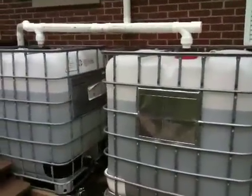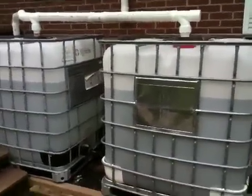Ok YouTube, I just want to do an update on my rain barrel tanks that I installed on the house. I'll try and keep this video as short as possible.